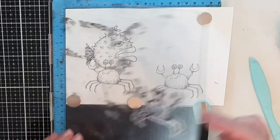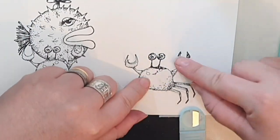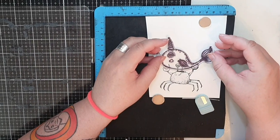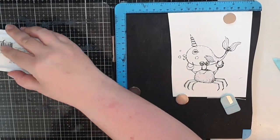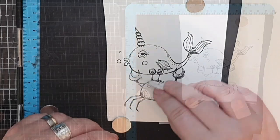I repeat my poses one more time and stamp the crab again. I place the mask over the crab and place that beautiful whale in his arms and stamp her. I was on a roll with masking and now I have three new images to color.